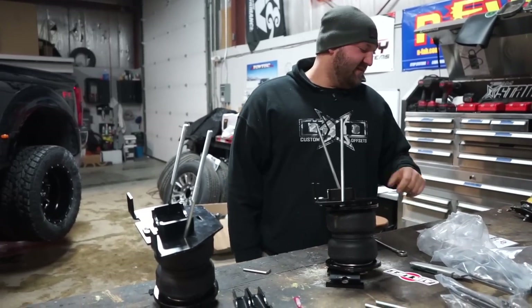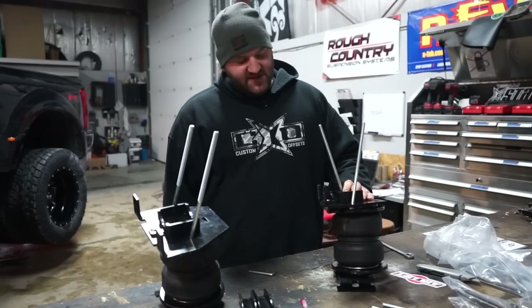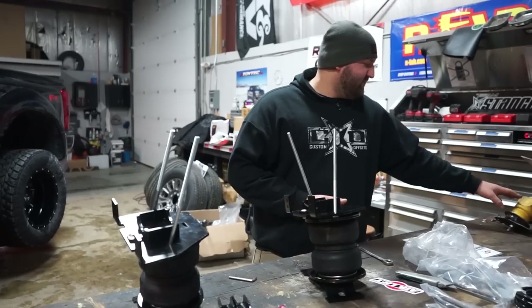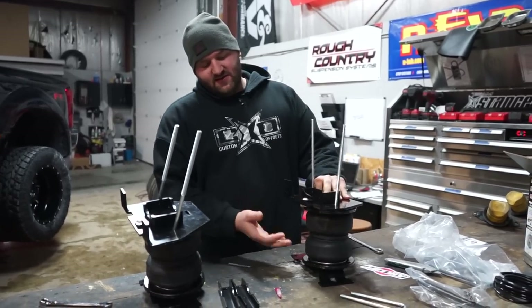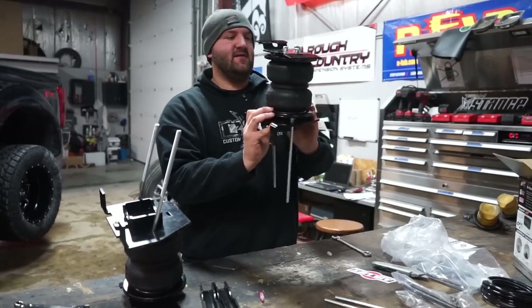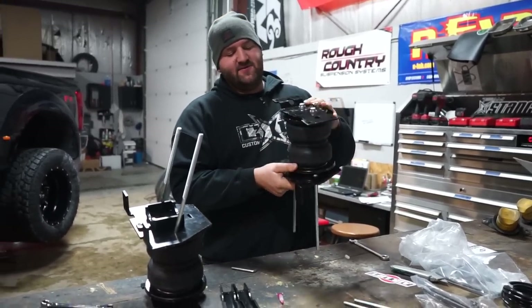This is Air Lift — Air Lift's what we use here. This is their Load Lifter 5000 series. Basically this is a bolt-on kit, and what it does is it basically goes in place of where the factory bump stops were. You got all these brackets that go on here — I believe it actually goes this way.